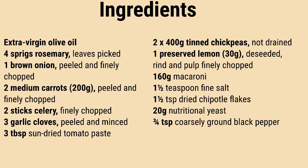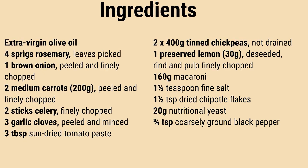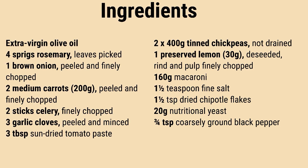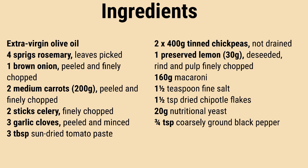In a large casserole pot over low-medium heat, pour 5 tablespoons of oil. Once hot, add onions, carrots, and celery, stirring occasionally for 12 minutes until softened.